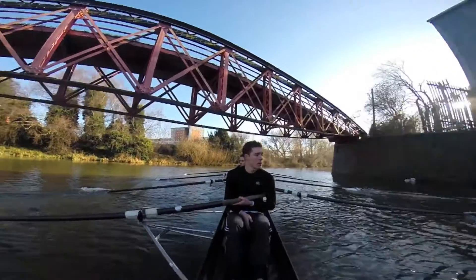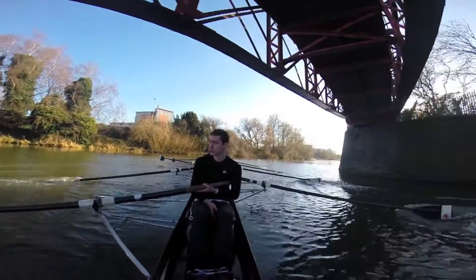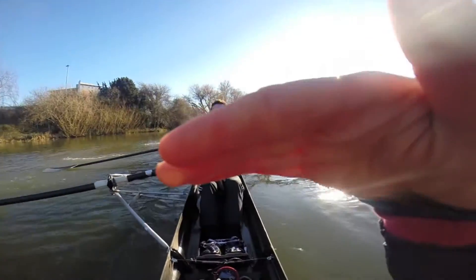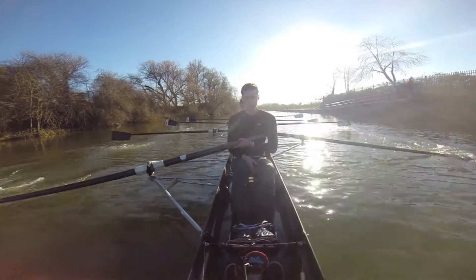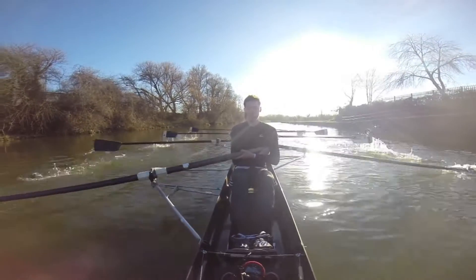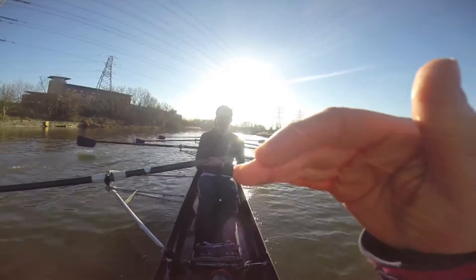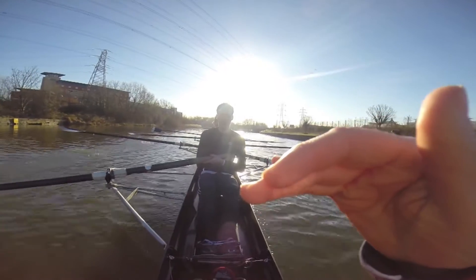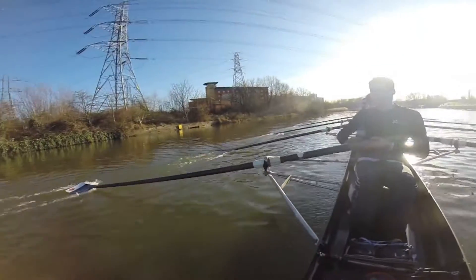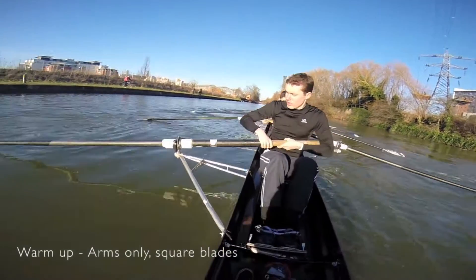Easy there. 7 and 5 hold, 2 and 4 tap me round. Easy there, drop, straight side hold, easy there, 10 and 6.